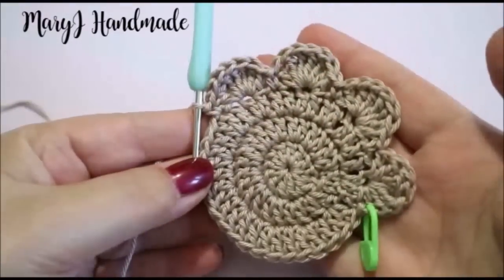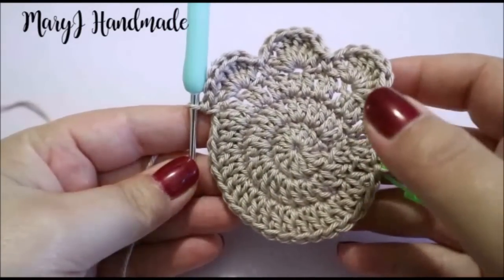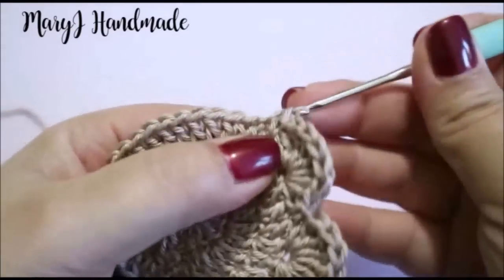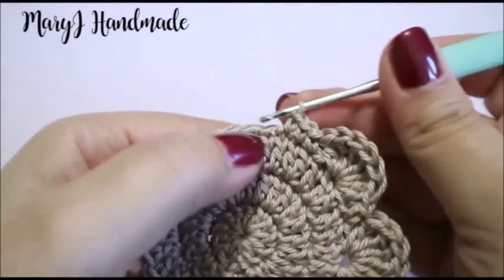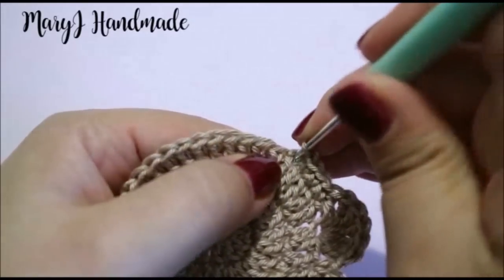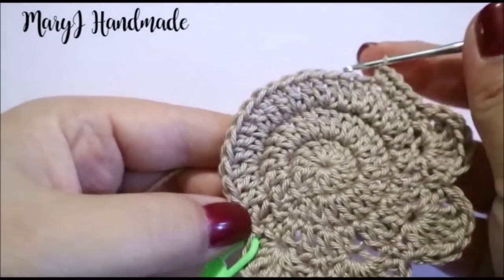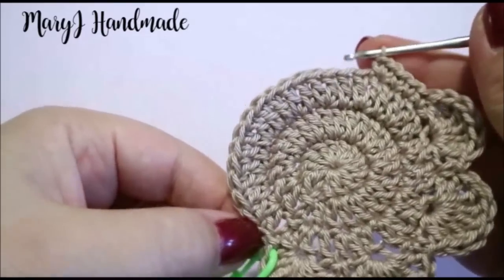When you have 4 fingers, complete round 4 by working 2 single crochet and 1 increase until the end of the round: single crochet in the first 2 stitches, then increase in the third one. Repeat the sequence until the end of the round. This is not a regular round, so you will not finish with an increase.